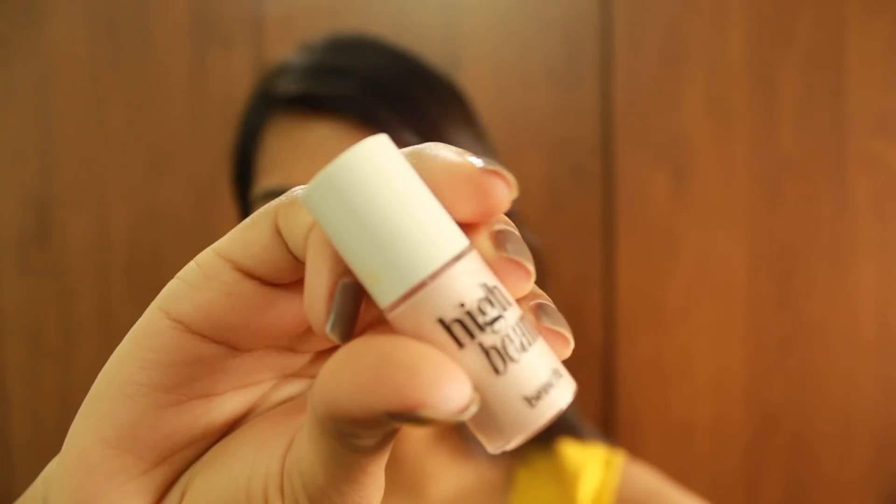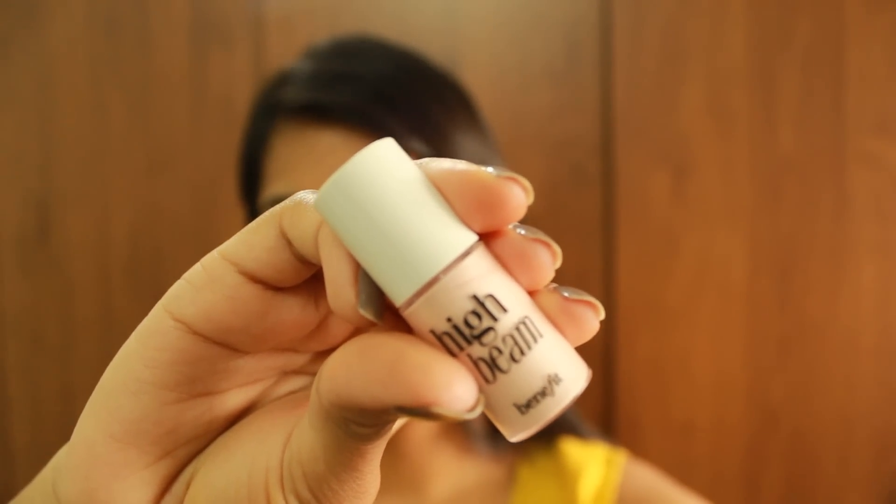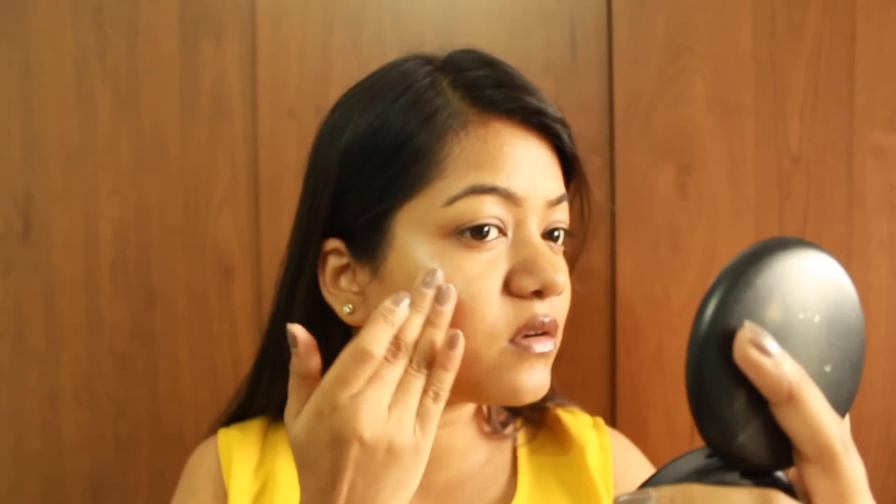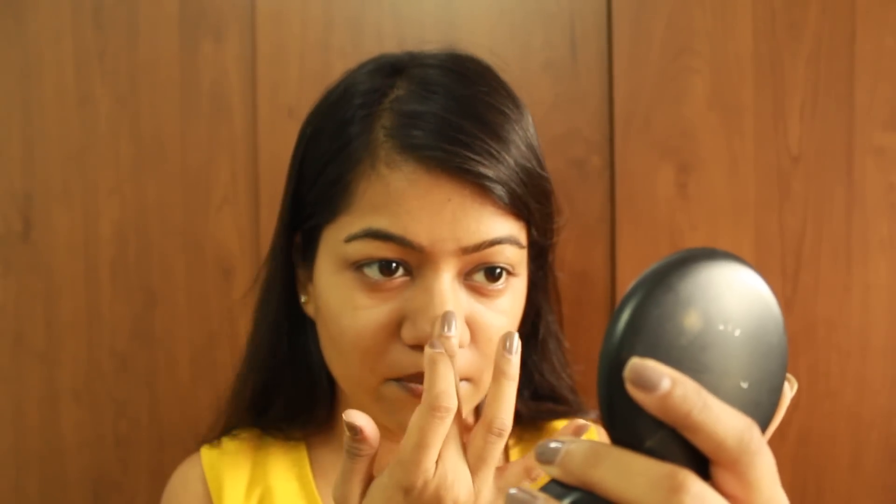As a rule, you always apply liquid and cream products before any powders. I'm applying the Benefit High Beam liquid highlighter to give a subtle glow to the skin — applying it to the tops of the cheekbones, the bridge of the nose, the cupid's bow, and the chin. This is essentially the strobing technique that's being talked about these days. If you want me to do a separate video on strobing, give this video a thumbs up and let me know in the comments below!